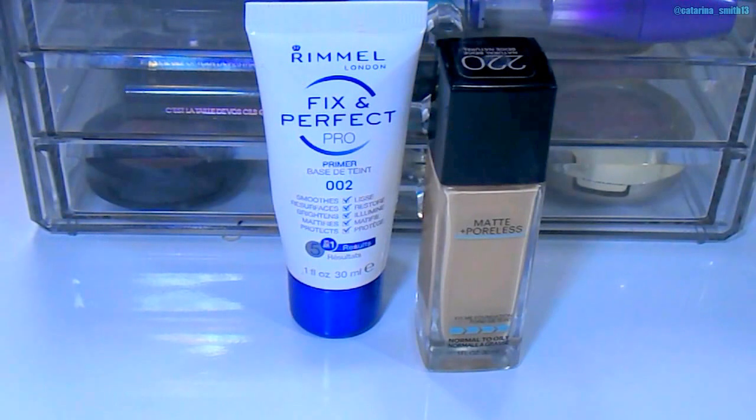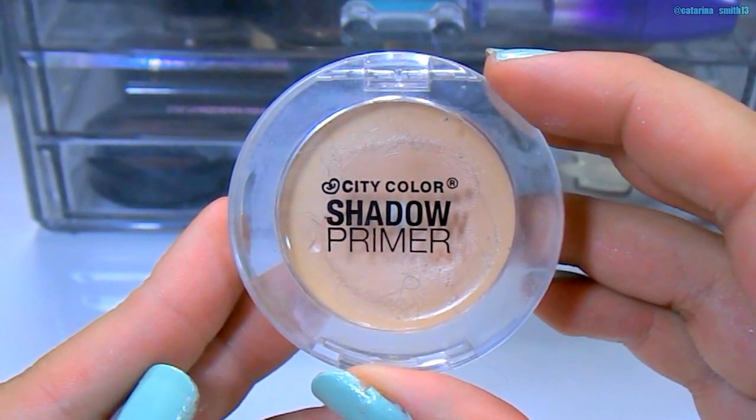I already have my foundation on. I'm using the Maybelline Matte and Poreless Foundation with the Rimmel Fix Imperfect Pro Primer. Then I'm going straight to my eye base — I'm using the City Color Shadow Primer. This is going to help lock in our eyeshadows, make them last all day, and it also has a little bit of coverage to help cover any veins or discoloration on your eyelids.